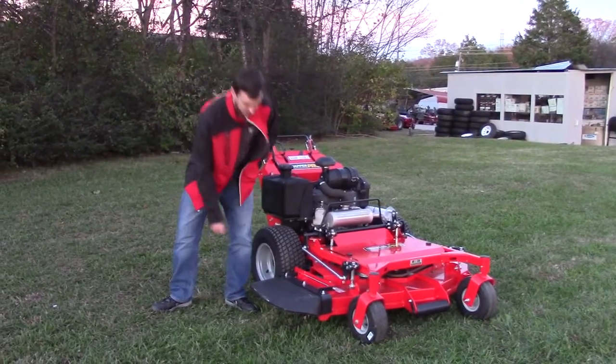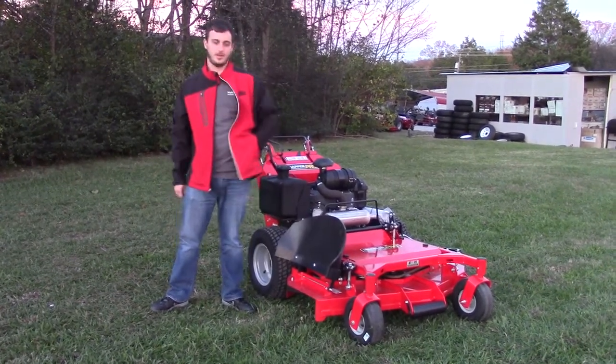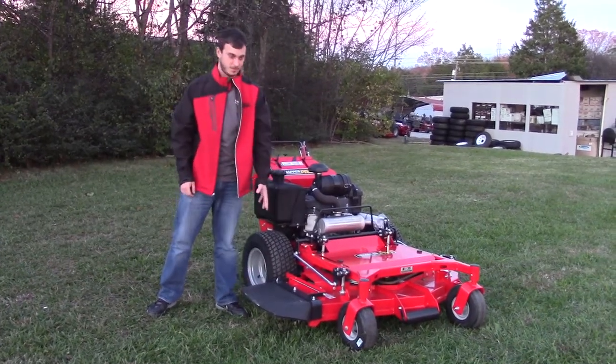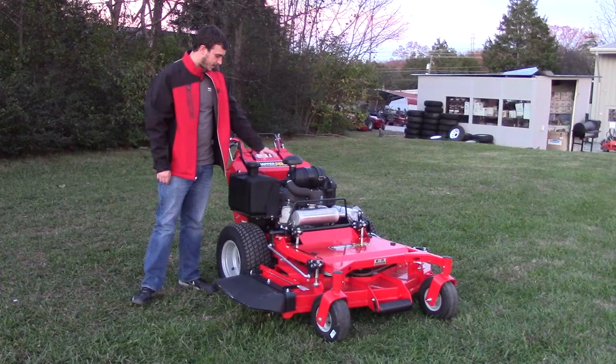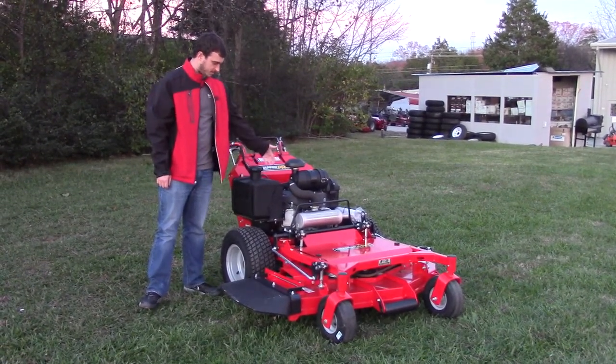The discharge on this mower is going to be your heavy-duty rubber. It will stay up if you leave it up there, and if you want to put it down, it will stay in place right there. You have your gas tank, which is five gallons, on your right side right next to the engine.